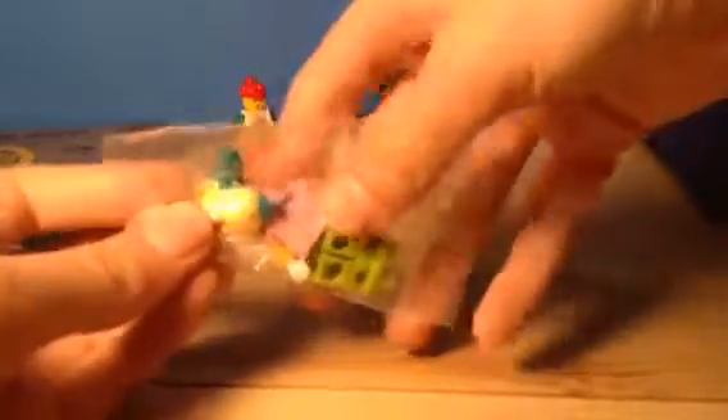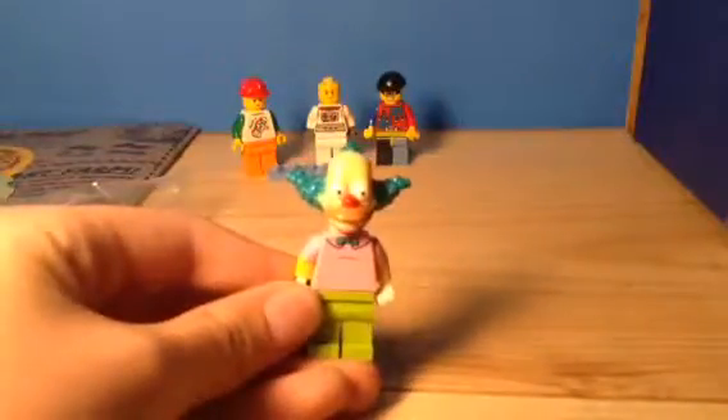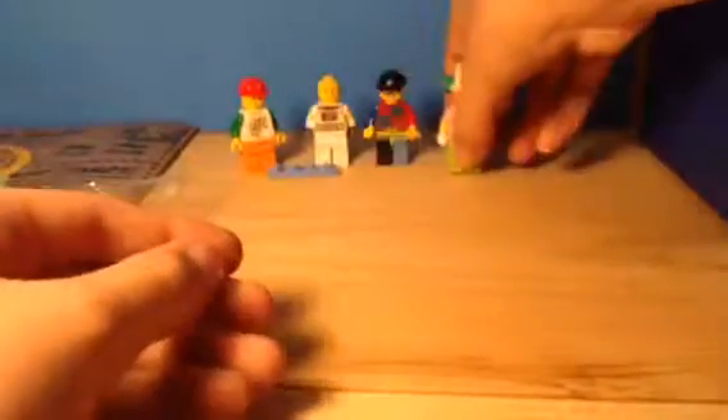Next there is this one little clown guy who was in a bag. He's supposed to come with a pie, but he didn't for some reason. And that pie is actually in a rare yellow color. This is from the Simpsons Series 2, I think. So there he is all built up — he's a little clown. I don't really like him, but he works for this box.